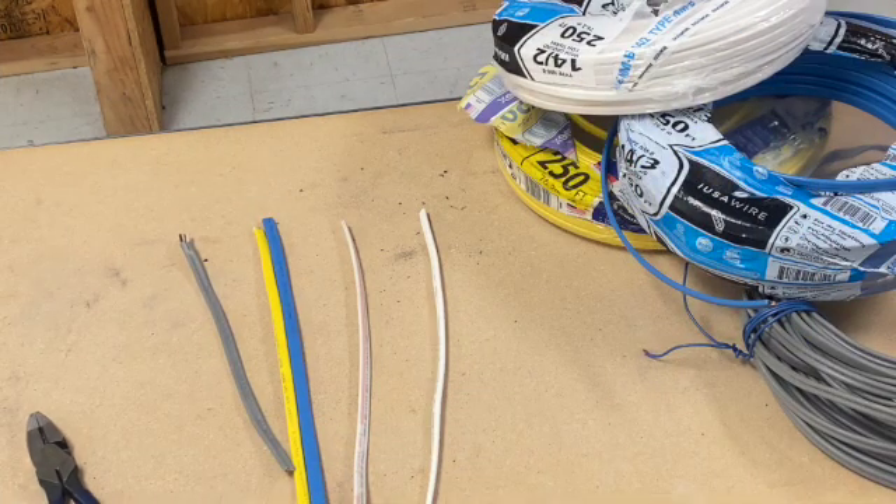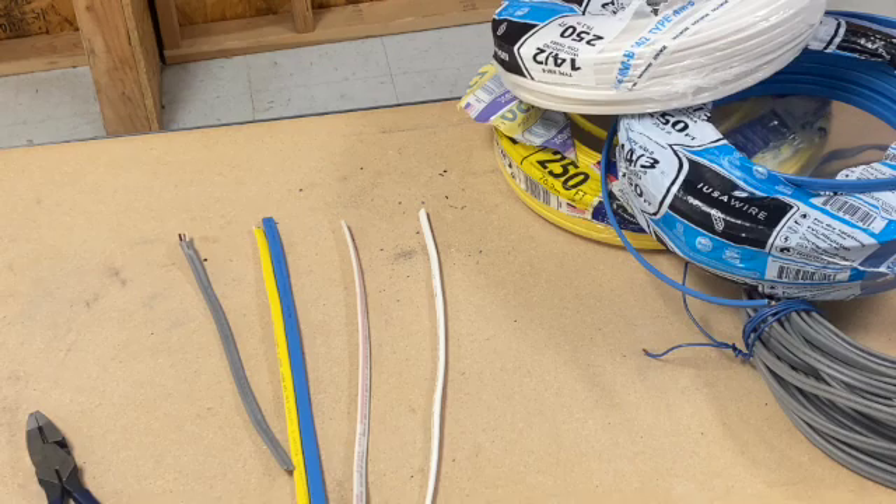Ever walk down the electrical aisle at your local hardware store and wonder why is Romex in so many different colors? Is it just for looks or does each color actually mean something?